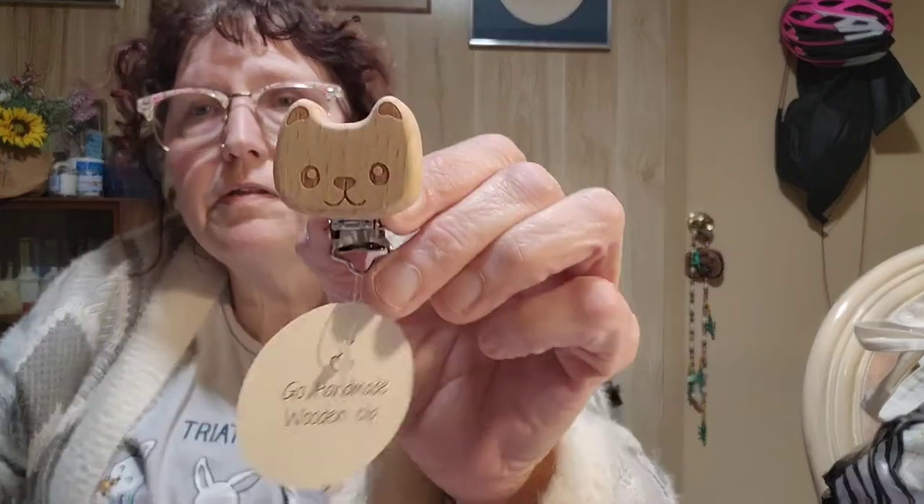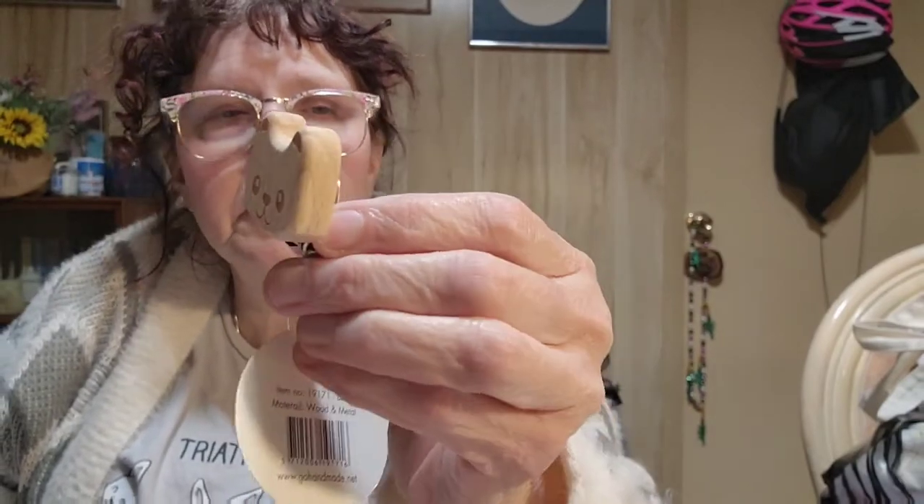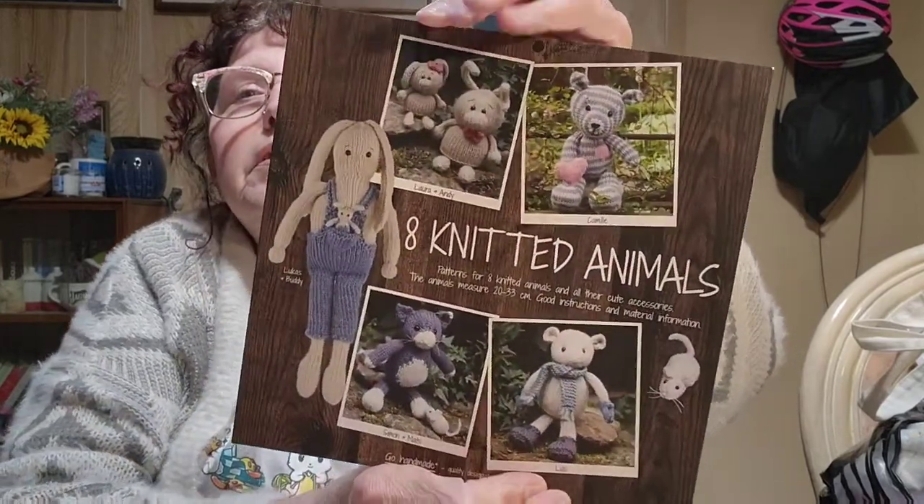There are more with hearts on them, and then this one — I think this is a bear — yes, another one with a bear on it. And then there were some freebies in here. I can't remember if I got these with my points or not, but they included a book on eight knitted animals, which I love.